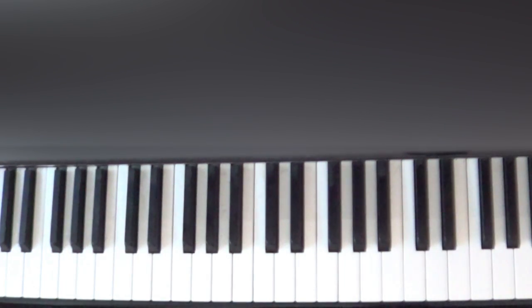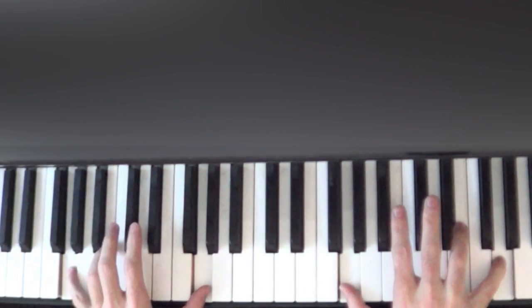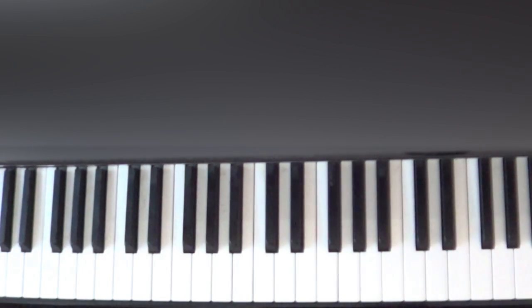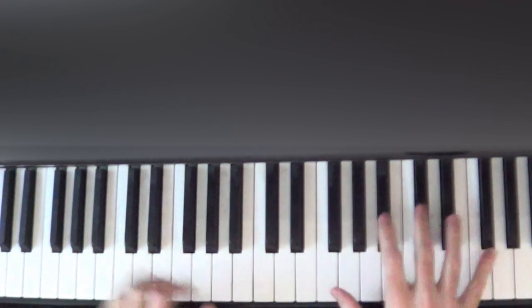We're going to play all four of those G's at the same time and do that three times.